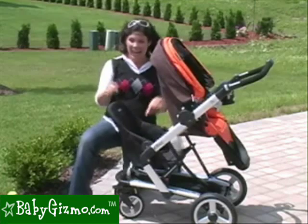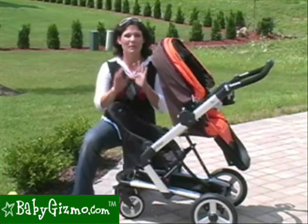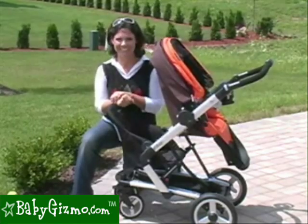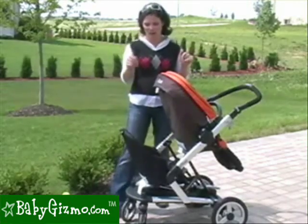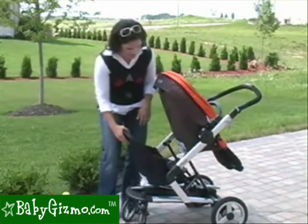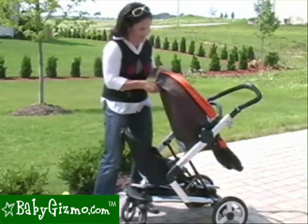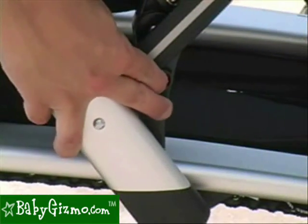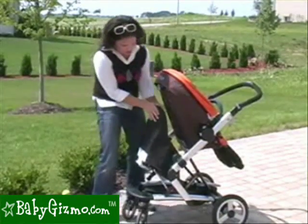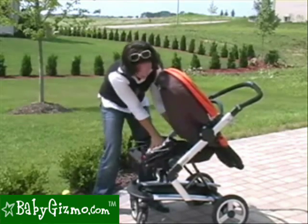The jumper seat is great, and you can leave it attached when you fold the stroller. It takes a little bit of work, but it's very easy. Now, folding the stroller with the jumper seat attached takes a little bit of practice, but once you get the hang of it, it's very easy. You just have to remember the steps. Make sure the seat is all the way in the upright position — upright recline-wise as well. You see this little red button? Push the red button to release the jumper seat, then push on the back of the seat so you can slide it in.